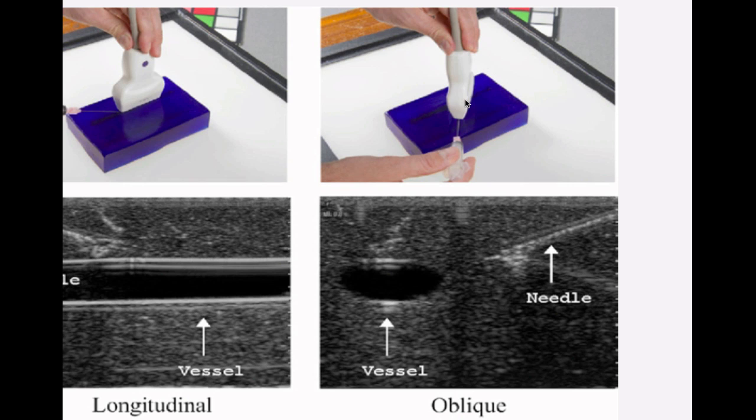What these guys have come up with is combining the best of both worlds — rotate the probe 45 degrees obliquely, insert the needle in the plane of the probe so you can continuously visualize it, but you're still seeing the vessels in a relatively transverse orientation. You can watch the needle continuously go into your target vessel while often being able to image another vessel in the same view that you don't want to hit. It really is a unique combination of the best of both worlds.